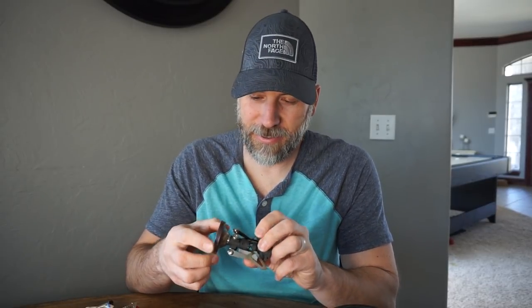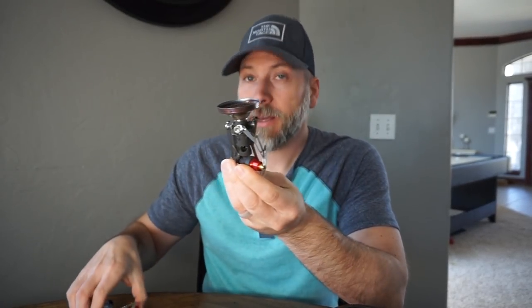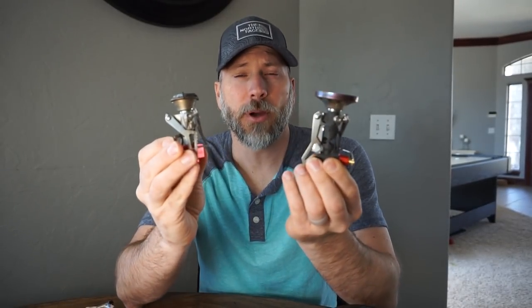We're here in my kitchen, just sitting at the table where I wanted to show you guys a new stove that I got. This one's a little bit different because it's not an alcohol stove — it is a canister stove. This is the new Pocket Rocket Deluxe. I've got the Pocket Rocket 2 right here to give you a comparison of the two and we can talk through some of the differences.